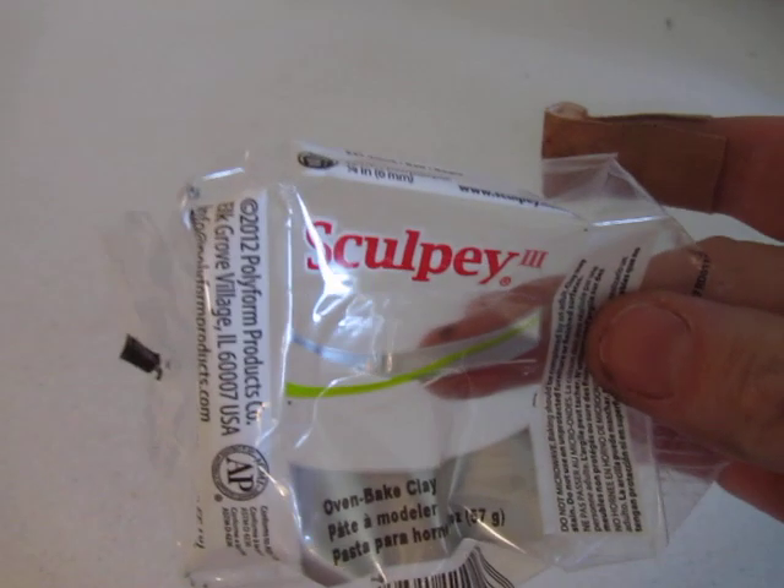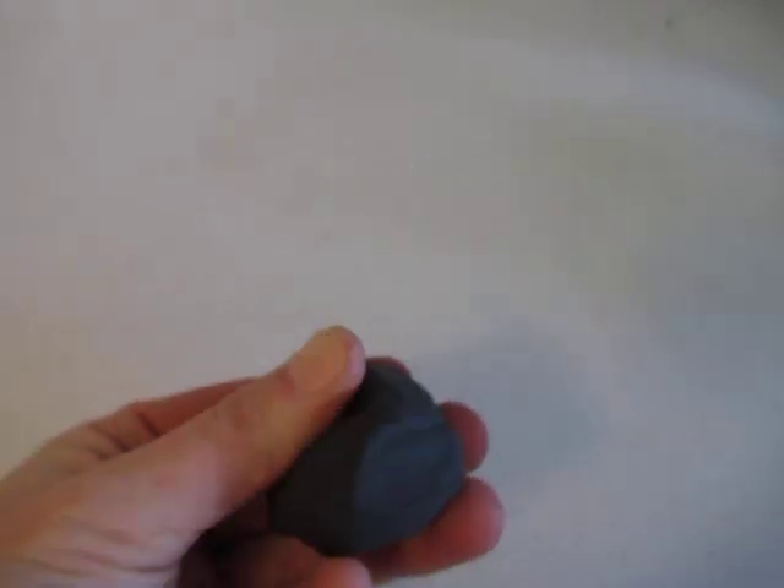Hi ladies, this is Nicole and I have a tutorial for you. I've been working with some Palmer's clay making some homemade embellishments and I wanted to share that with you. I've been working with this Sculpty clay and I've been using black, because I'm working with Perfect Pearls.